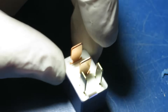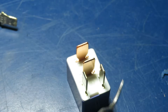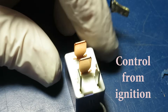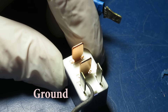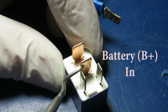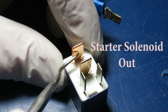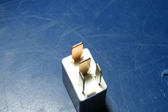We pulled out the relay and we're going to test it and also test the sockets it plugs into for correct voltages. On the silver-colored pins: that's the control voltage coming through the key switch and neutral safety switch, and this is the ground side of the coil. Moving on to the larger lugs: that's battery voltage through a fuse, and that goes out to the solenoid.